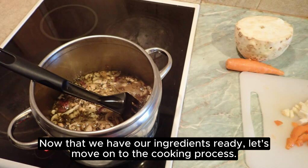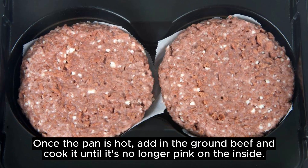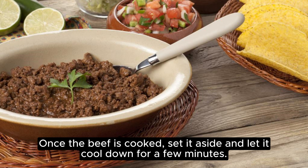Now that we have our ingredients ready, let's move on to the cooking process. Start by heating up a large skillet over medium-high heat. Once the pan is hot, add in the ground beef and cook it until it's no longer pink on the inside. Once the beef is cooked, set it aside and let it cool down for a few minutes.